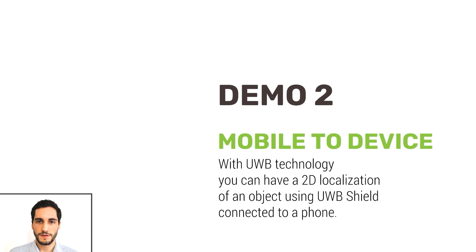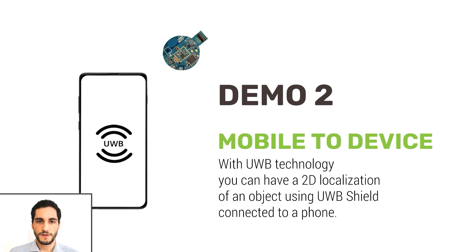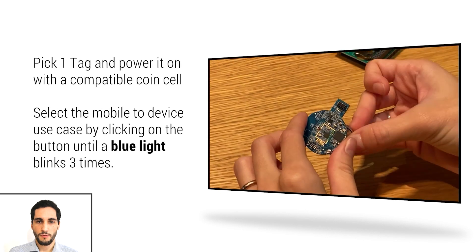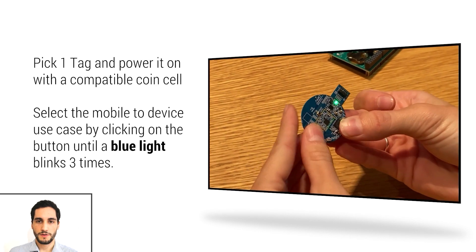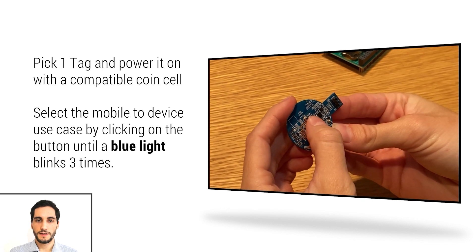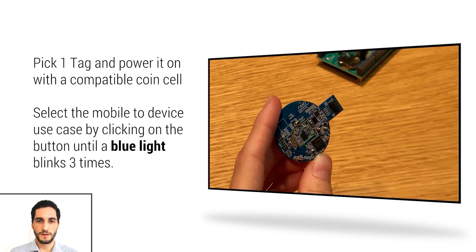The next demo scenario is the mobile-to-device use case, which demonstrates the precise localization of an ultra-wideband tag using a phone. Start by preparing the shield and then connect it to the phone. Power up a tag and select the mobile-to-device use case by pressing the button on it. Make sure that the LED flashes in blue three times indicating this.